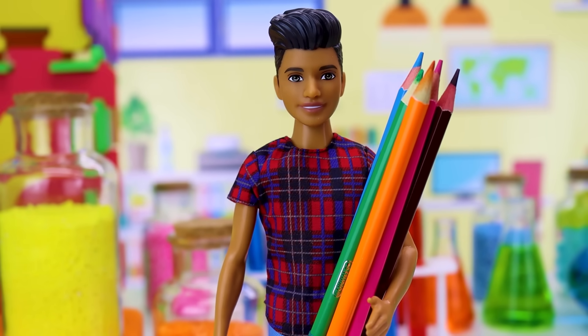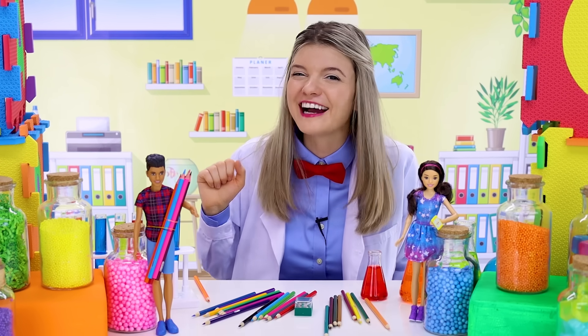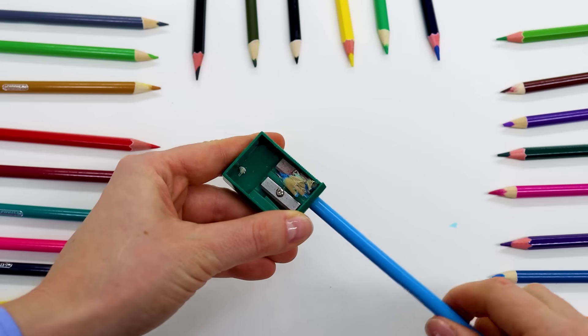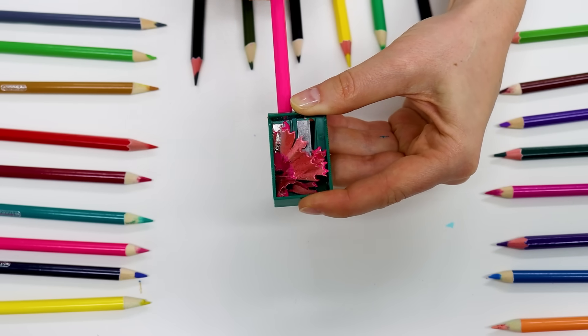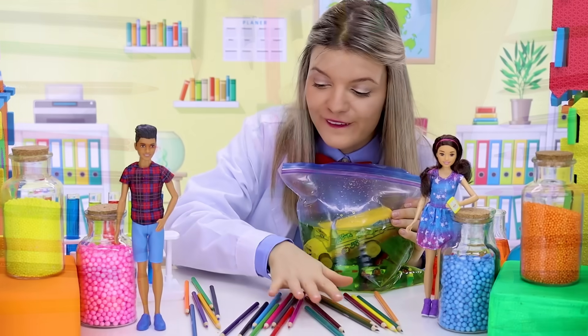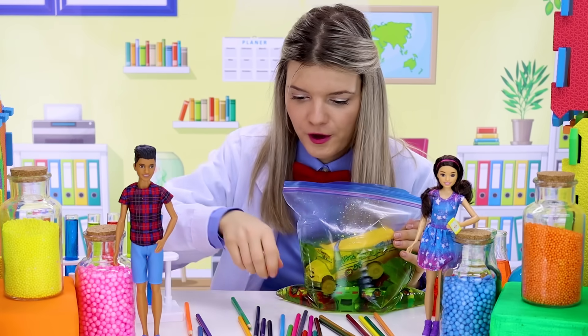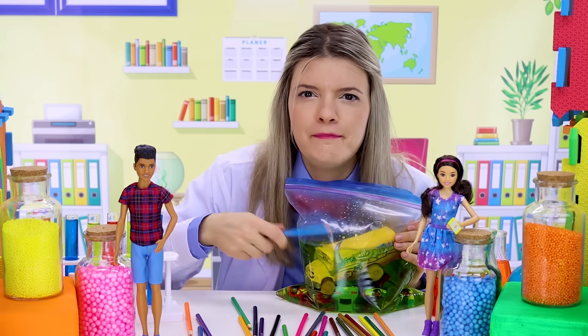We need to sharpen our pencils. Don't forget to ask an adult for help! Let's sharpen them. Okay, our pencils are ready. Now we'll take a pencil and put it through the bag of water.